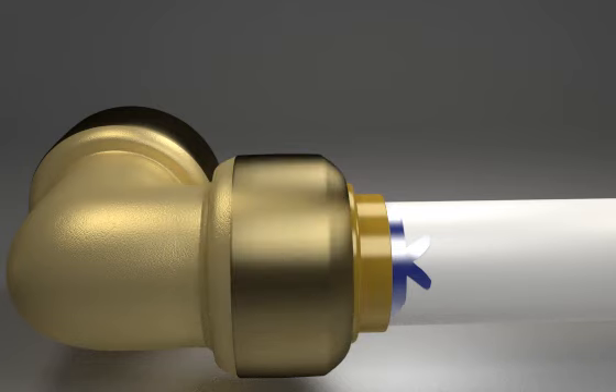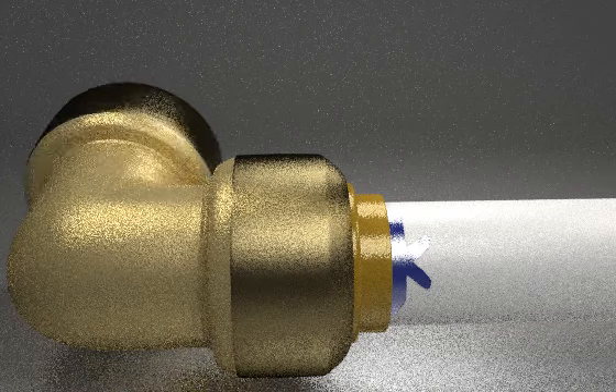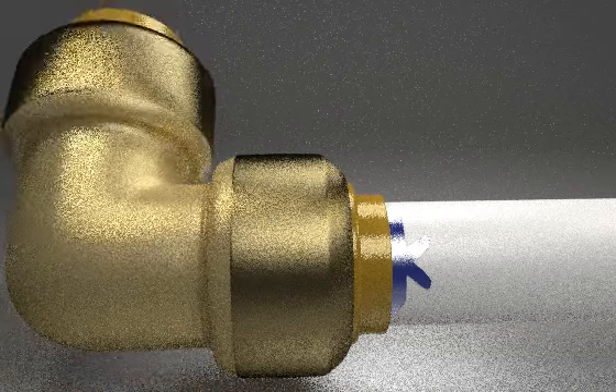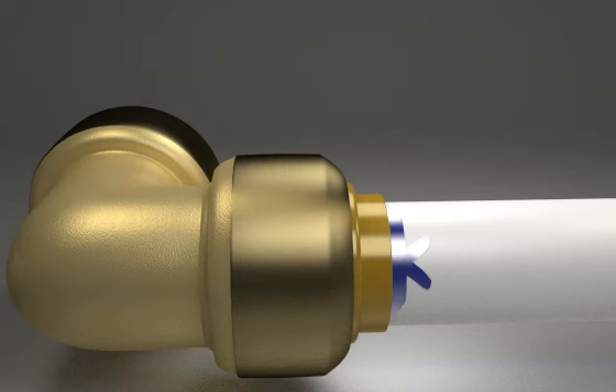To ensure the joint is secure, pull the tube and fitting in opposing directions. The tube will continue to revolve within the fitting as a feature of the Tektite range. The joint is now ready to deal with pressures up to 6 bar, at temperatures of up to 95 degrees C.